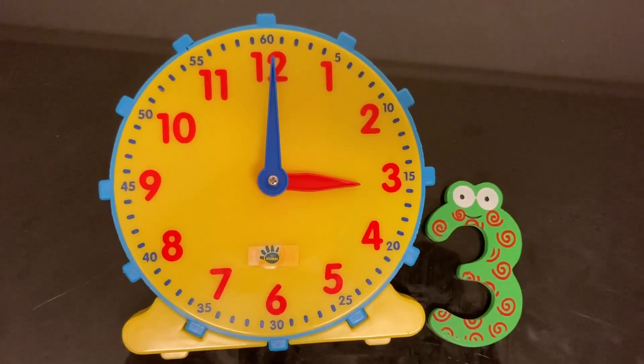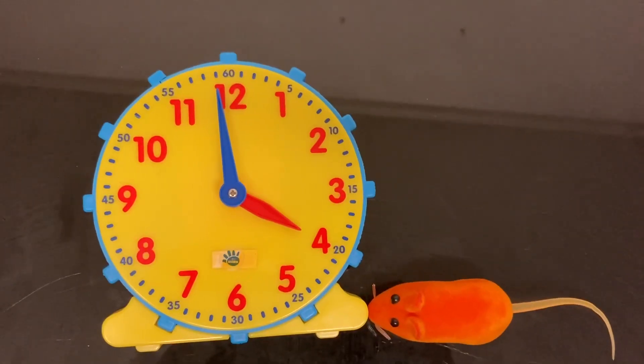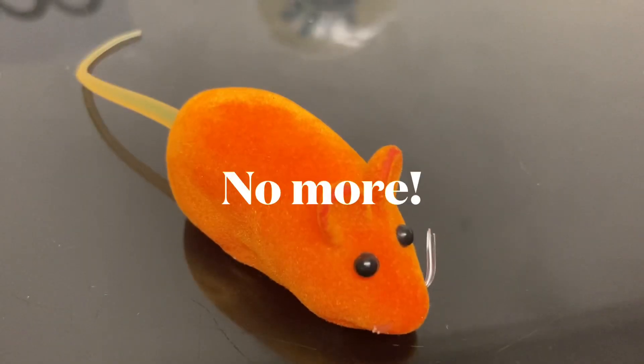The clock struck four. The mouse said no more.